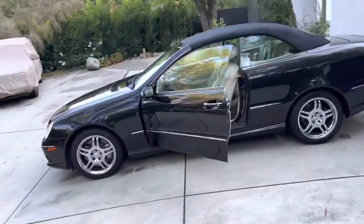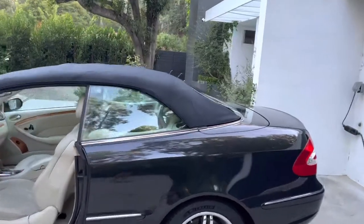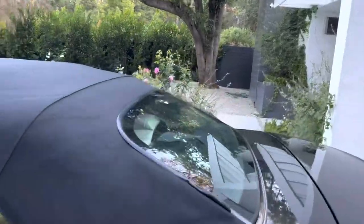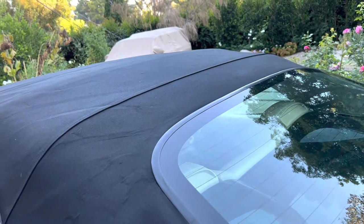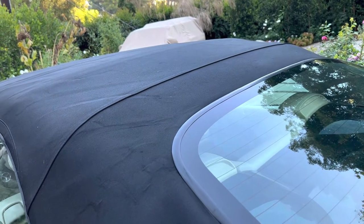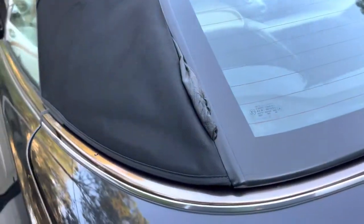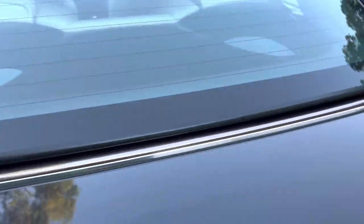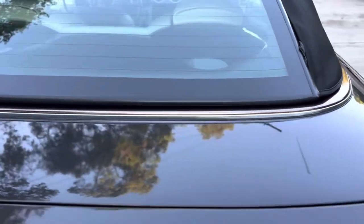Alright, so that's the opening and closing. There is a small issue here which I'm going to show you guys. Over time, you may notice that when it opens and closes, sometimes the material doesn't tuck in perfectly behind the window. And that's the issue we have here with this car.